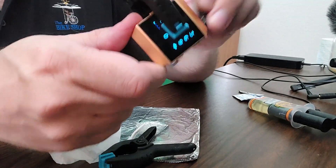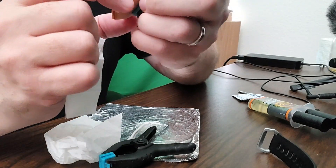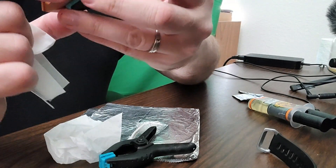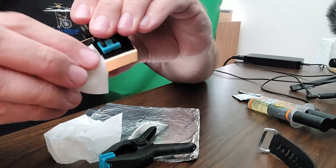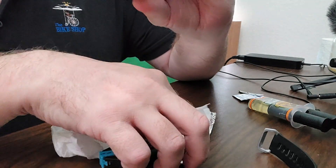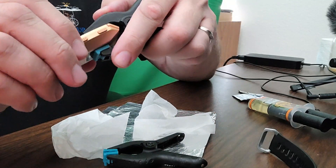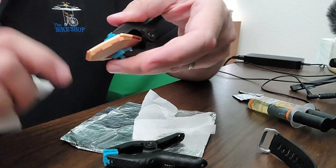At this point I realized the watch band was making it hard to manipulate the watch and clean the face properly. So I pulled the watch band off, then put clamps on either side from top to bottom to make sure I had even pressure on the watch face into the bezel so it would cure flat and even. Then I cleaned the rest of the epoxy out of the interface so it was nice and clean with nothing left on the screen to deal with later.